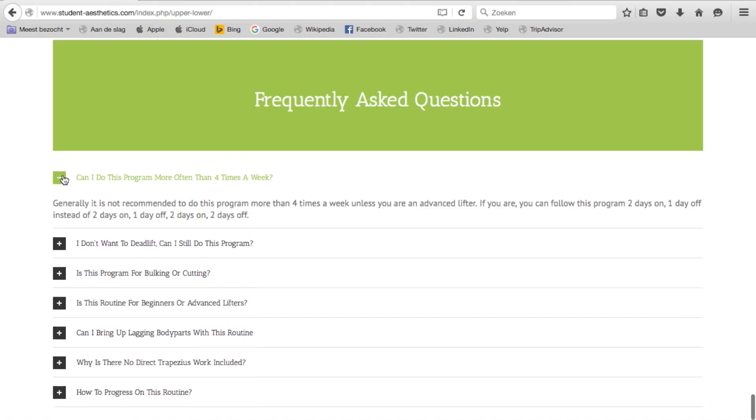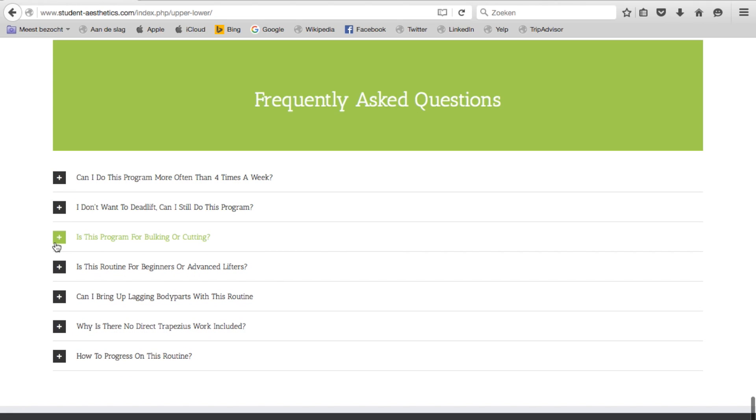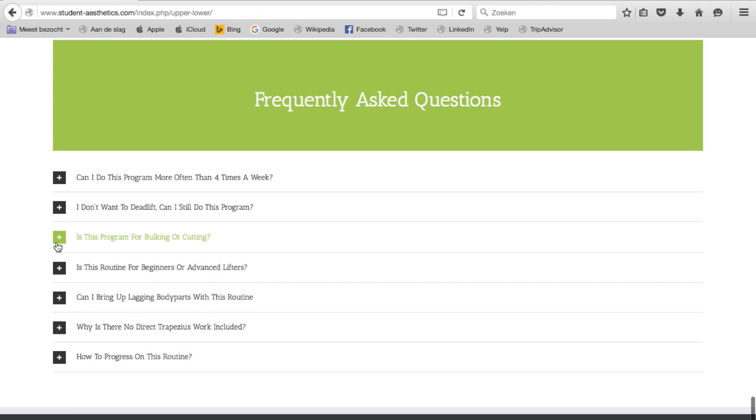At the bottom of the website there's a frequently asked questions page, so if you have any questions make sure to check that out first. If your question isn't answered there, leave it in the comments down below on YouTube and I will answer it, and also add it to the website for future people who might have the same question.